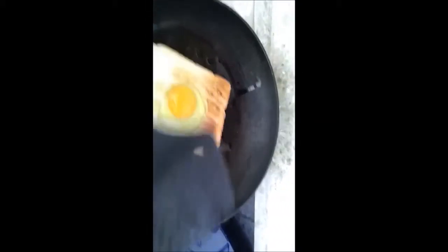And once that has begun to cook on the bottom, we want to flip this over so it doesn't burn on the bottom side of the toast, otherwise it's not very nice. So we'll give this a second to solidify a tad and then we'll flip it over. And then once this piece is done, we'll eat it and then we'll do that piece.